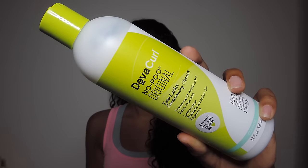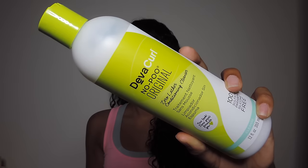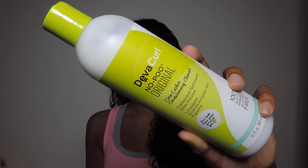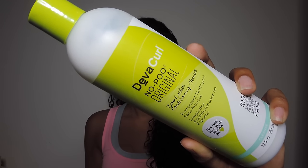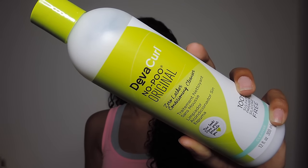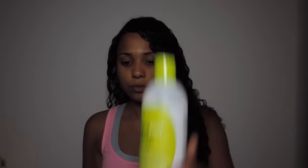First I'm going to start off with the Diva Curl No Poo Shampoo. This stuff did not strip my hair at all — it made my hair feel very hydrated and clean at the same time. I was really impressed with this. I've never tried anything like this before, so I was really excited to try it out and was really impressed with the results.